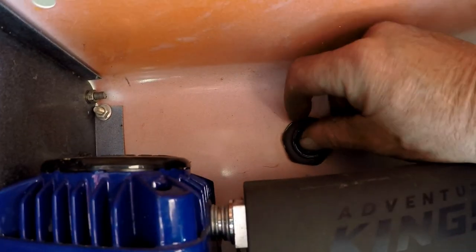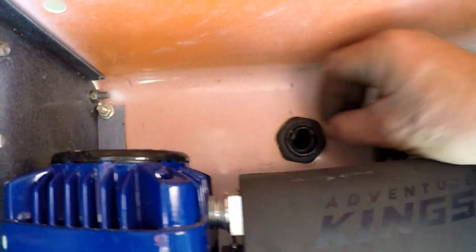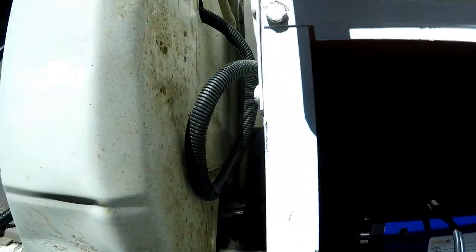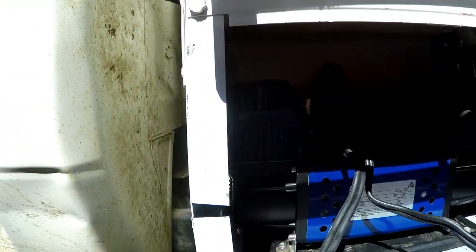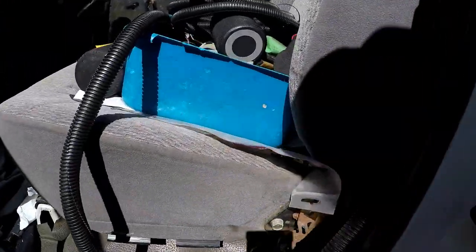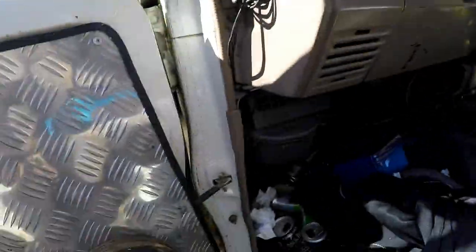Anyway, I drilled a hole in the back and I've got some stuff. I'm going to take it into the cab. It's not enough cord to go into the cab — well, there's enough to go in the cab but not to go to the battery.